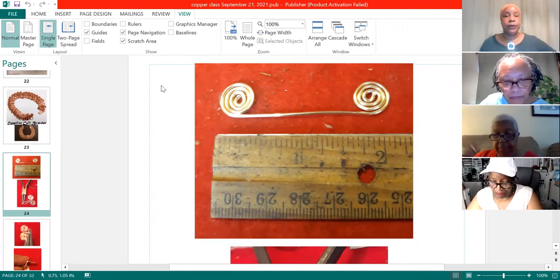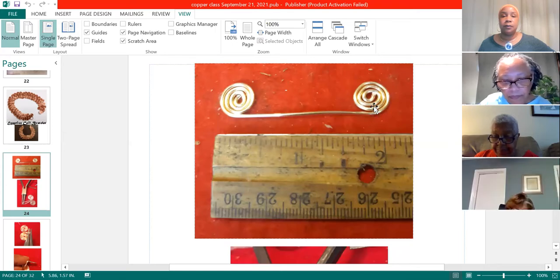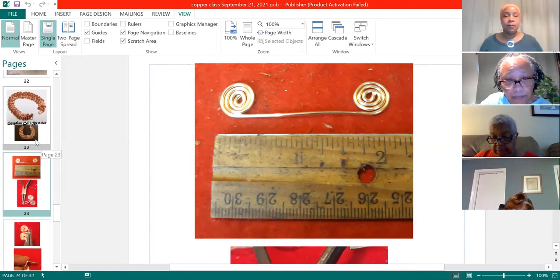Nicole, can the person who's getting the sterling silver put that website in the chat if she doesn't mind? Not at all, I appreciate it. Okay, we'll wait a few more minutes and then we'll go on to the next step. Is anybody having trouble with the coiling? It's coming along pretty good.